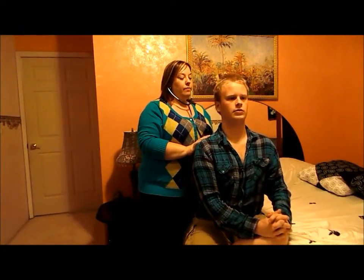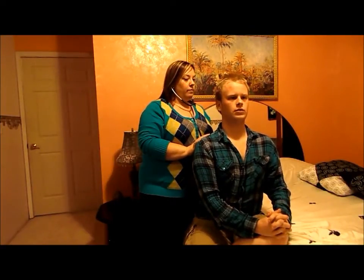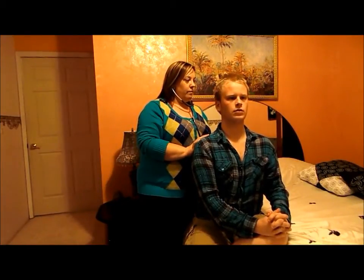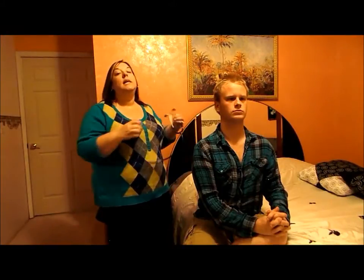I'm going to go ahead and listen to him now. Take a deep breath in and out. His lungs are clear bilaterally.